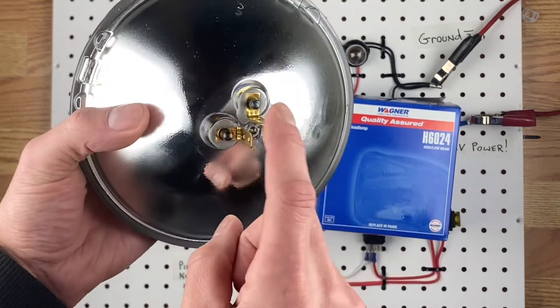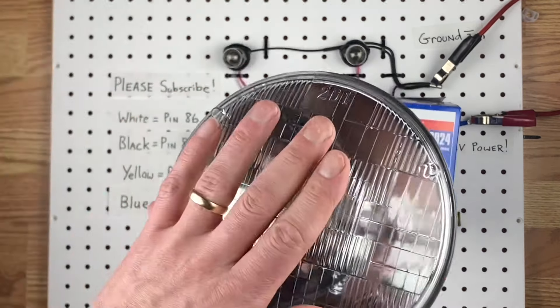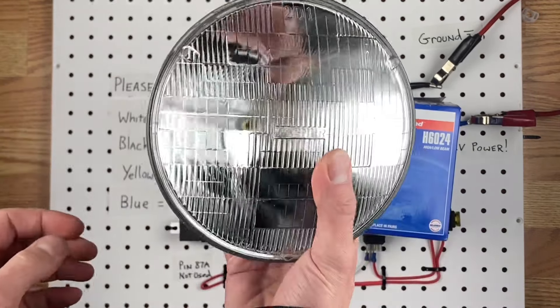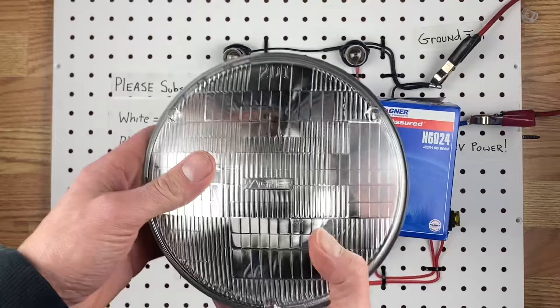They have three wires: one is a ground — in this case it'll be the top one — and then there's a low beam and a high beam. And when you hook them up, they're going to work exactly the same way as those do. So these are the type of lights that you want to use if you have this type of circuit and you want to use the factory-style dimmer switch on the floor.